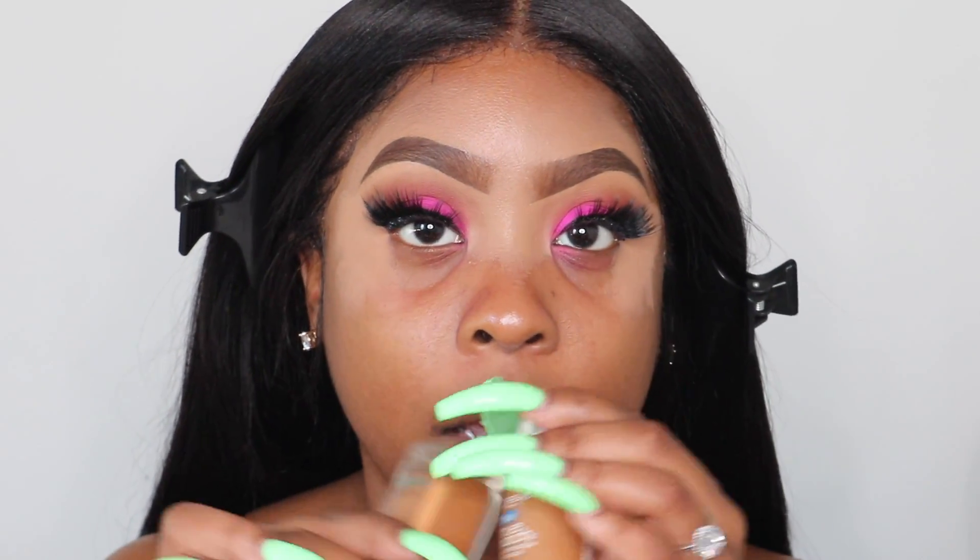For foundation, I'm going to take my Maybelline Fit Me Matte Plus Poreless in the color Spicy Brown and mix it with a little of my L'Oréal True Match in the color Soft Sable C6. I've been doing this recently and it's been making my makeup look really good.